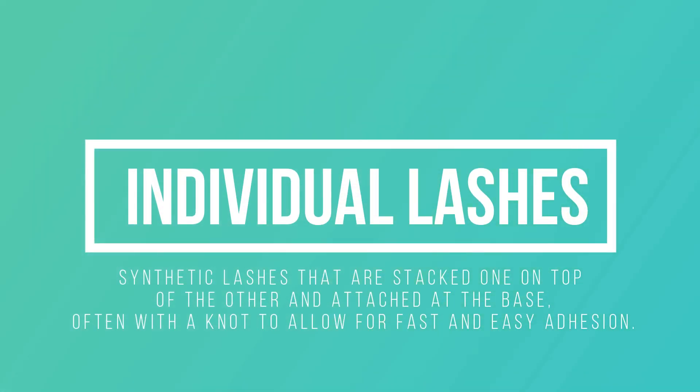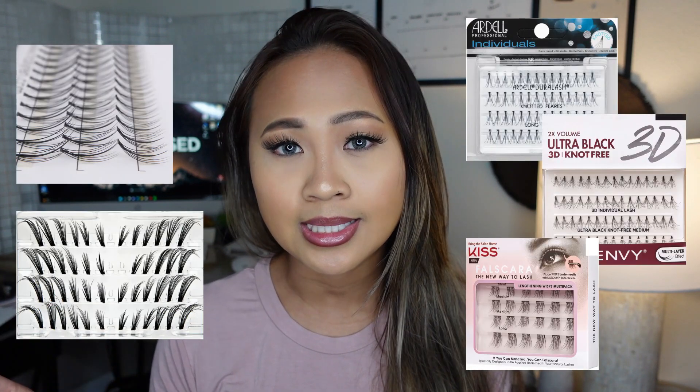Number one: individual lashes. Individual lashes are usually packaged in small sections like 30 to 60 hair strands, and these lashes can help touch up and fill in your natural lash line.